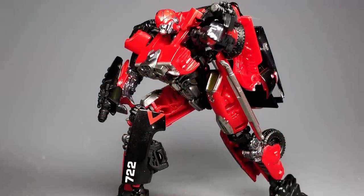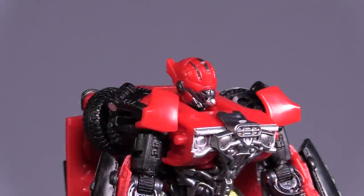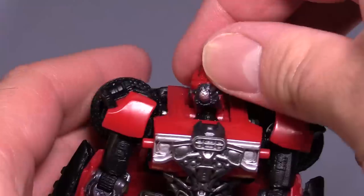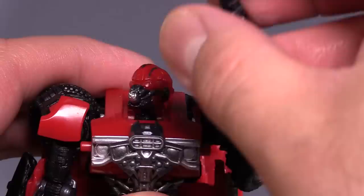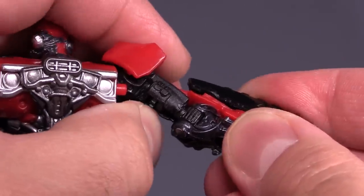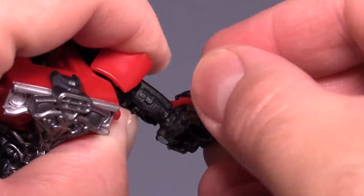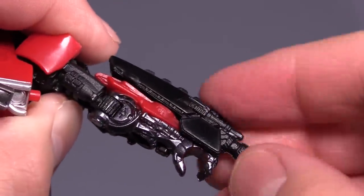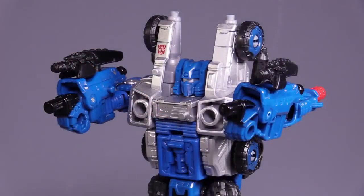Posability for the figure is okay, though it is severely hampered by the giant weight in the backpack. Head is on a ball joint and can move all around. Shoulders are on ball joints and move freely for the most part, though the wheels on the back of the shoulders do get in the way. Swivels above the elbow, elbows are on ratchets and bend 90 degrees. The hands can't move because of the guns, which do come off and peg into anything that can support a little peg, like a Siege class figure — that is if the Siege class figure's peg and arm are very, very skinny.